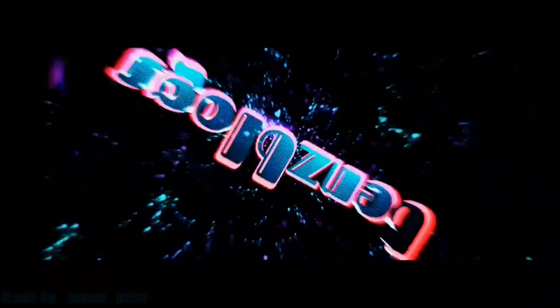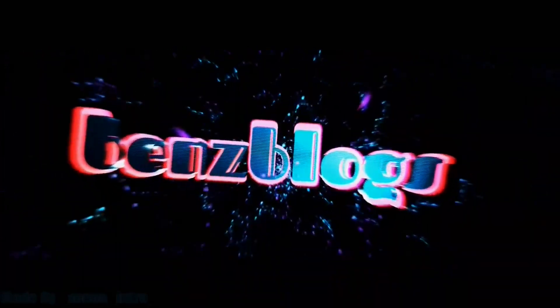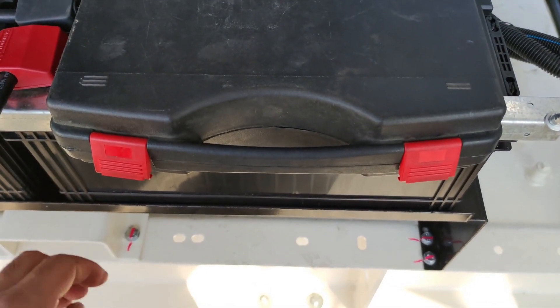Hello guys, good morning, welcome to Vince Vlog. Today we are going to talk about how to do a vibration test on our generator, so let's prepare our things for this test.